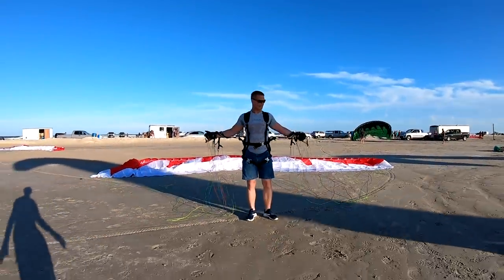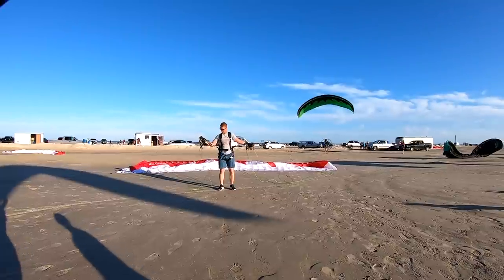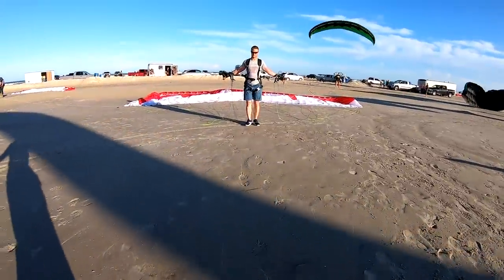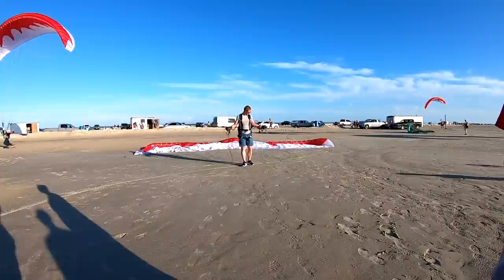There you go. Where's our no-wind again? Don't go too much back this way — yep, right there. There you go. Just relax, you're gonna lean into it, and then lift the A's as hard as you can without curling over the leading edge, okay.